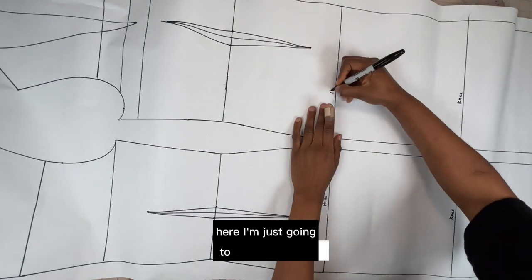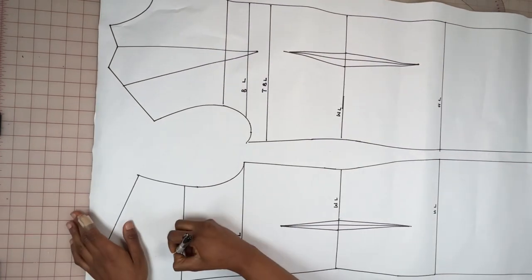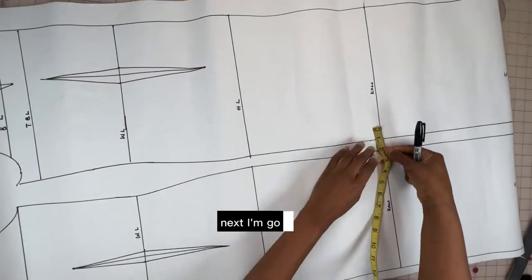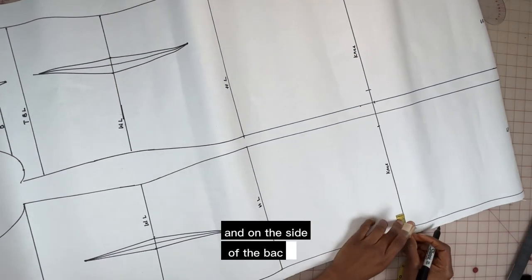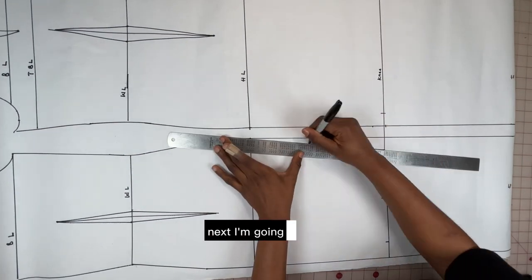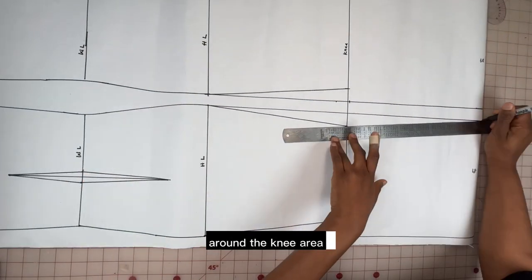Here I'm going to go ahead and label the lines. Next I'm going to mark one inch on the side of the front at the knee level and on the side of the back, and one and a quarter inch on the center back. Then I'm going to connect those points. This is just to make it a little fitted around the knee area.